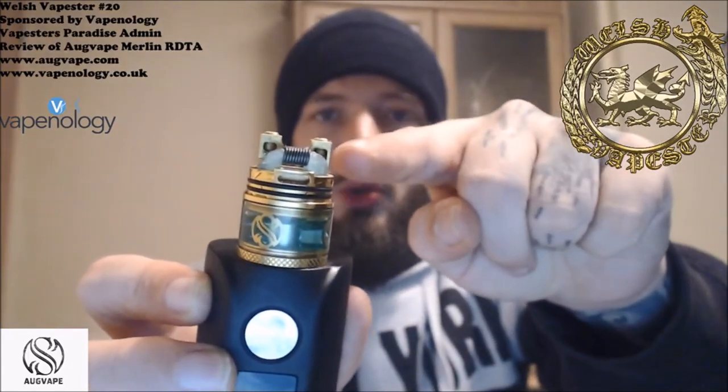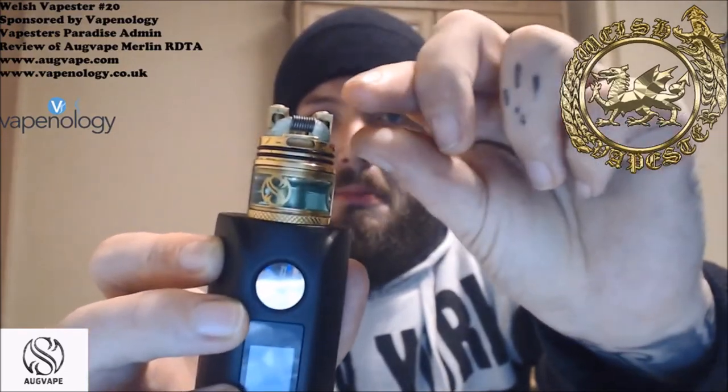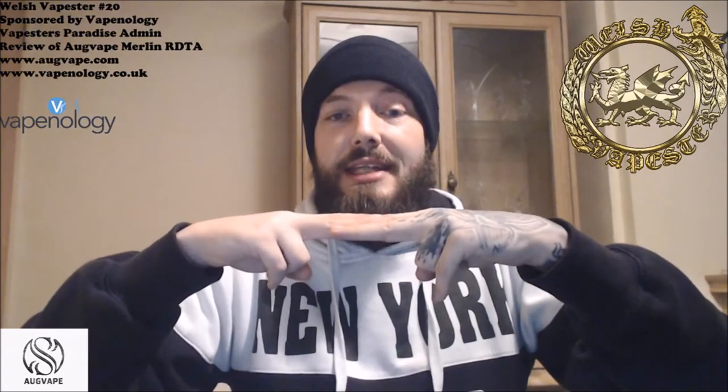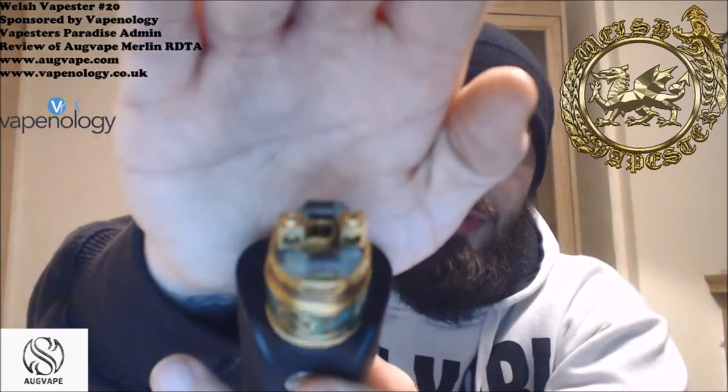The deck is kind of like velocity posts, but you get these huge, humongous post holes with absolutely massive screws. That gives you the capability to cross your coil legs over as they go in, which is what I like to do. You can also put them in side by side because the screws are long enough to clamp them down, but I like to cross them over in each post.